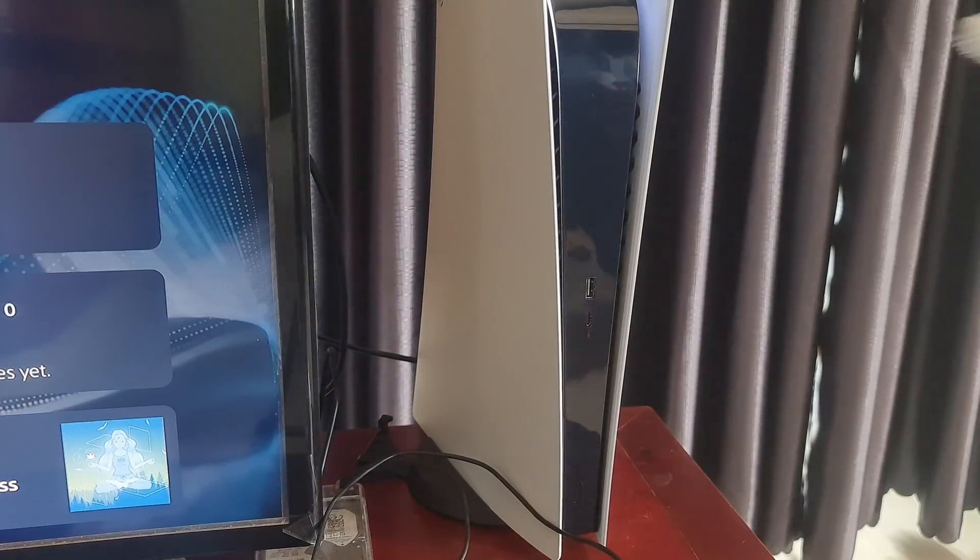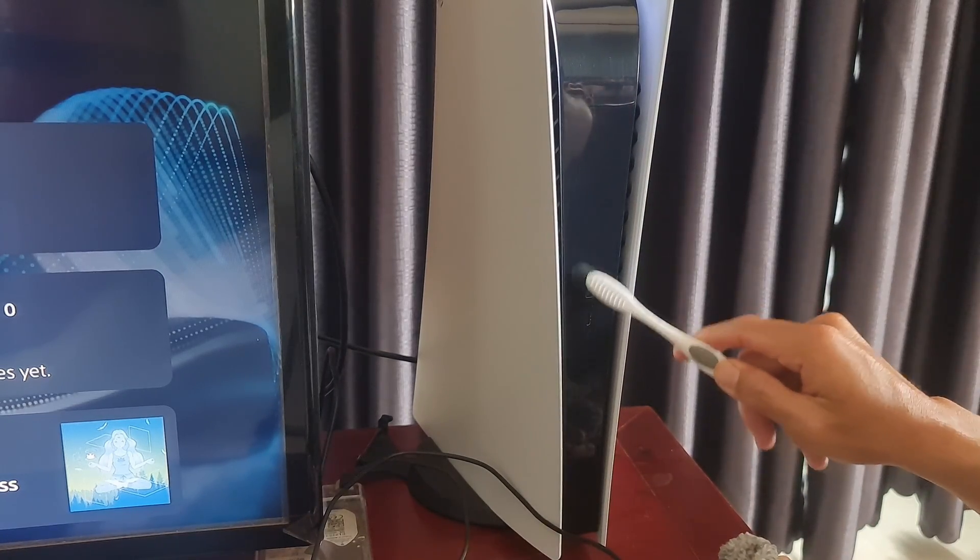In case it works on the computer, then try cleaning the USB ports on the PS5, and best of all, clean all the dirt on your PS5.